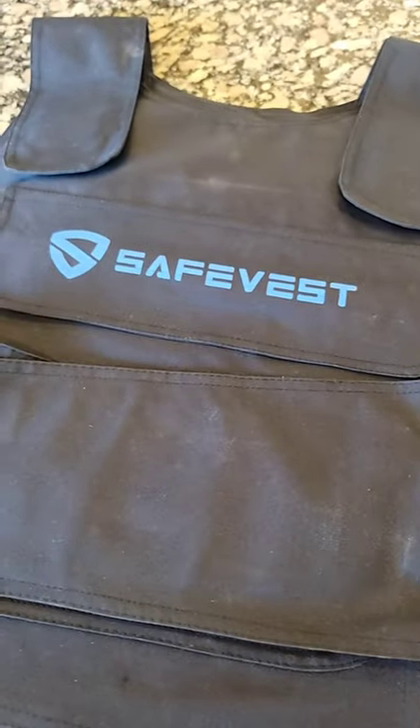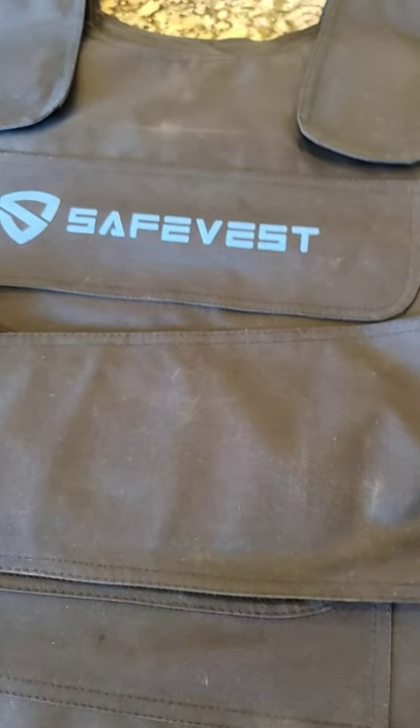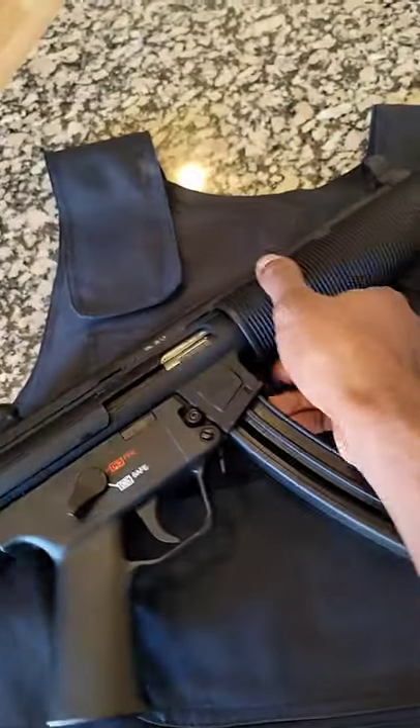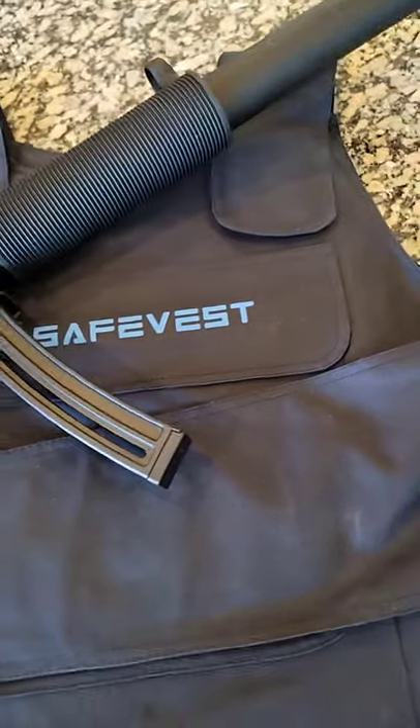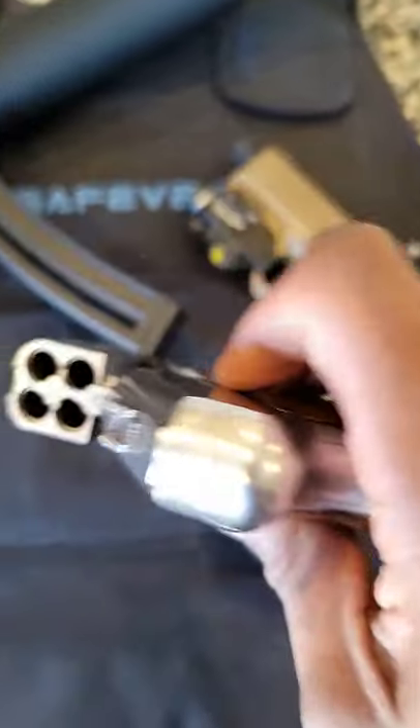Huge shout out to Sabre for sending us this body armor that they gave us to completely destroy. We're going to try it out with a 22 long rifle, and if that don't work we're going to bring out the 9 millimeter, and if that don't work then we got to bring out the four-barrel 357 magnum.